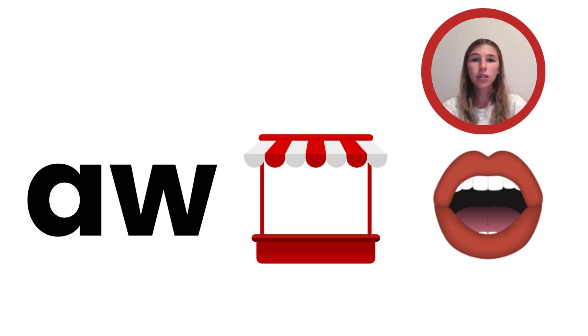Today we are going to learn about a new sound: aw, like in the word awning. The A-W sound is similar to the short O sound. To make the aw sound, drop your chin, round your lips slightly, and pull your tongue back — like this: aw. Be sure your voice is on, like all vowels. A-W is a continuous sound that can be stretched out.